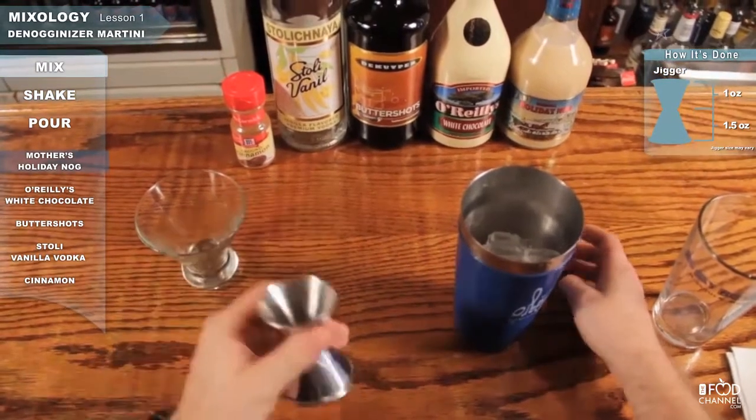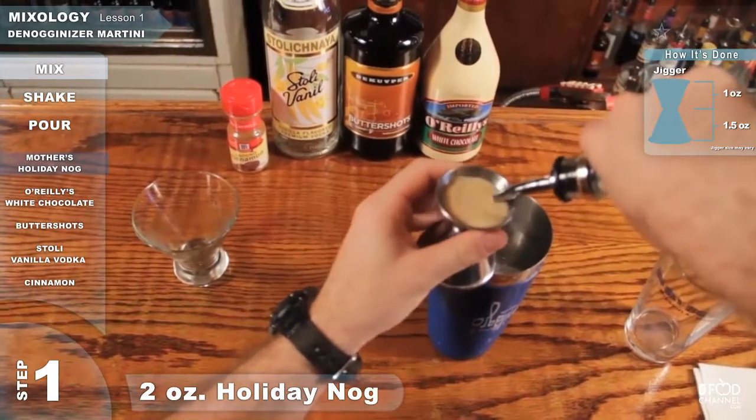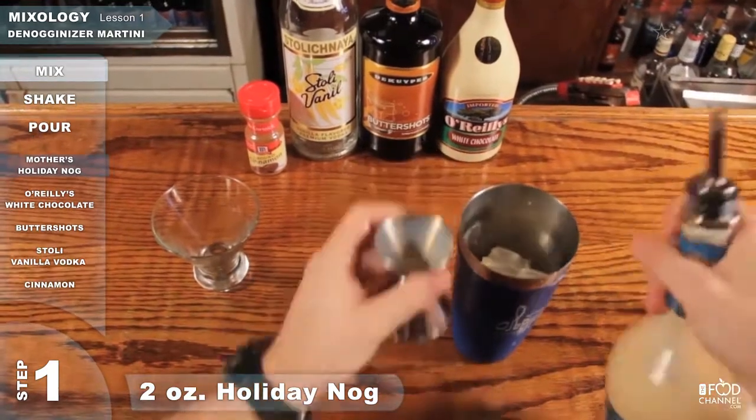Take it to the one ounce side, not the one and a half ounce side. Grab your Holiday Nog, pour one ounce, pour two ounces. It's okay to get a little bit more in there.